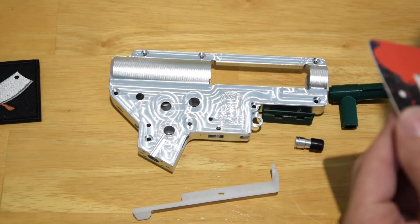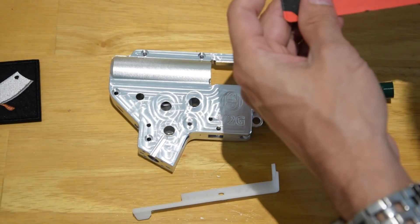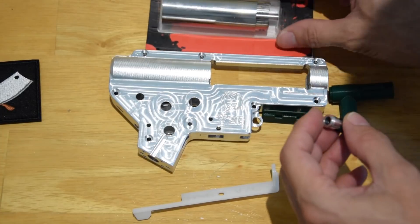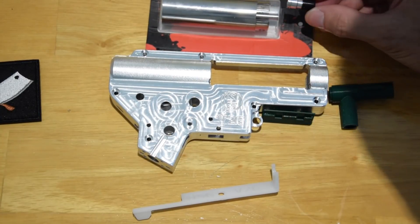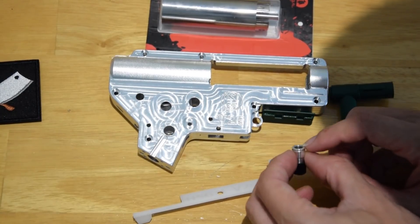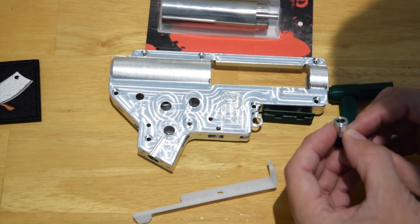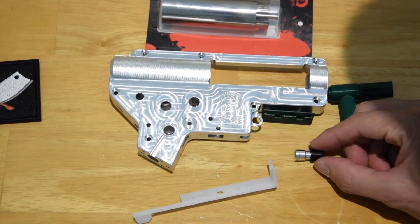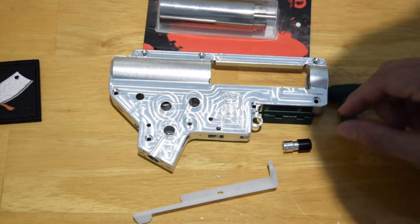I'm going to try and get this Kublai cylinder in, because since they recommended it to me, it should fit perfectly on that nozzle. It is an O-ringed nozzle — there's a pair of O-rings that I can see in that nozzle. So that should be a nice seal on there.